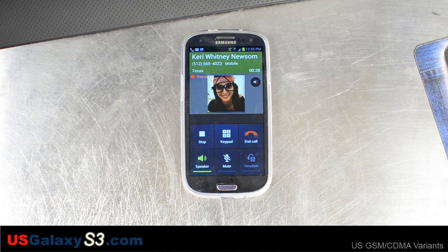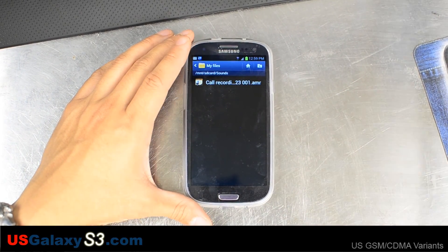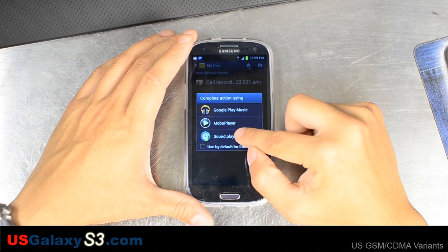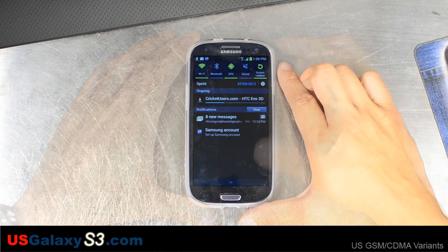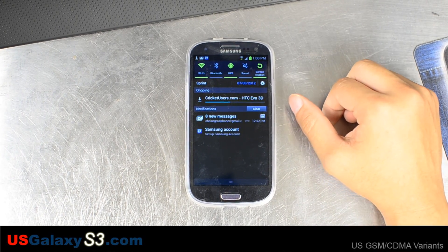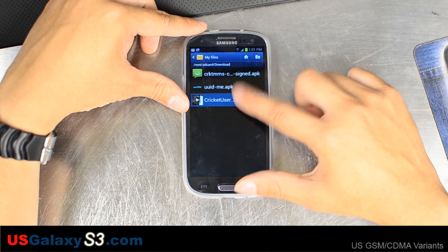It says recording saved. If you go into your internal SD card and then under sounds, you can find the call recording. Go back to YouTube and re-download a video. I believe the other one stopped because we switched from 3G to Wi-Fi. If you go into your internal SD card and then download, you'll find your YouTube videos.